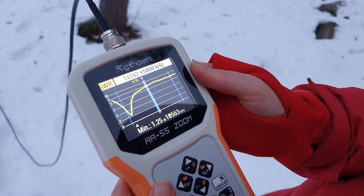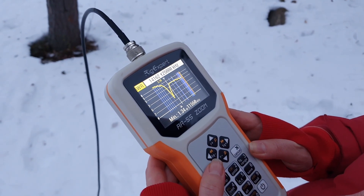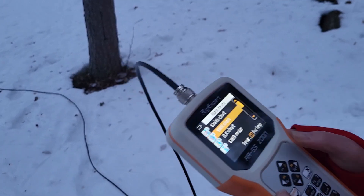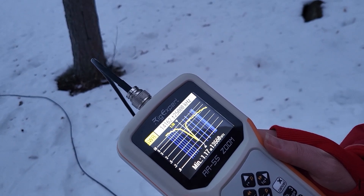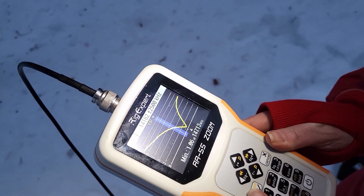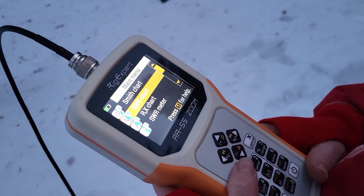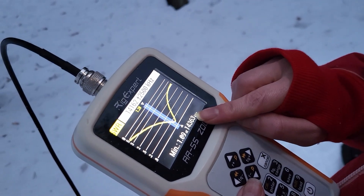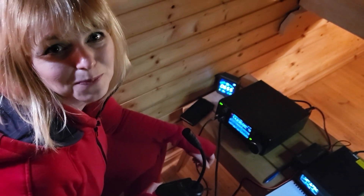It means I have to reduce the dipole a little bit. Once again, I will reduce a little bit more. Now I have to make it longer. I hope that it is the final time. Resonance is a little bit higher, but I still can work on 20 meters.